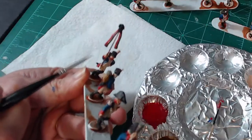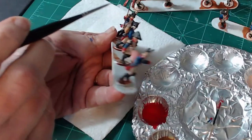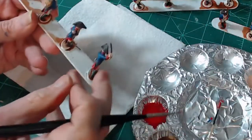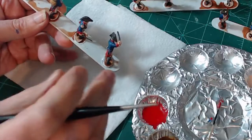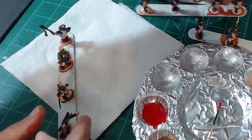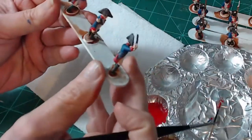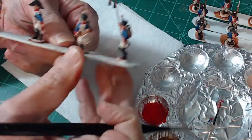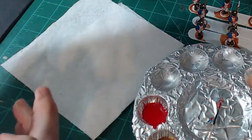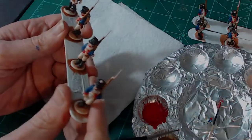I also went ahead and did the streamers — you've got the red, white, and blue on the streamers as well. This is something that I do after I dip: I go through each of my models. If I revisit a color like I'm doing now, I just make sure that I didn't make any mistakes on any of the models, and if I did, I go through and touch it up. I'm looking through here and I don't see anything that needs a little extra red, so I put it off to the side.